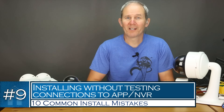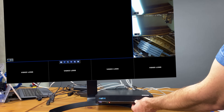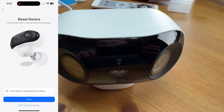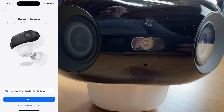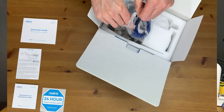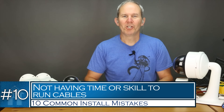These two last mistakes deal with preparing and planning the camera install. Number nine is installing a camera without first testing to make sure it works and connects to the app. I highly recommend setting up the camera inside to make sure it connects to the network, app, NVR, or whatever your case may be. Some cameras' setup wizards walk you through setup with voice directions, which is much more convenient to do inside than outdoors on a ladder. Real-link includes a cable with every camera — not because you're going to install a camera three feet from the NVR, but to encourage you to get everything set up inside before climbing that ladder.